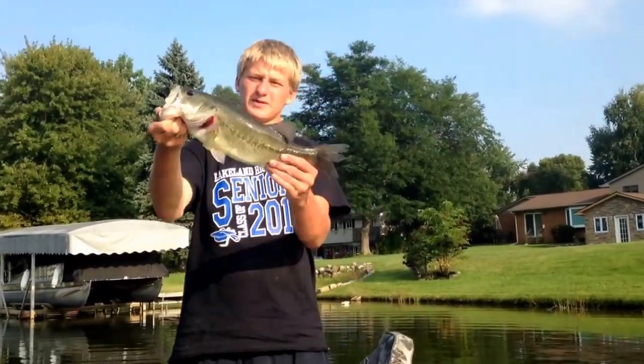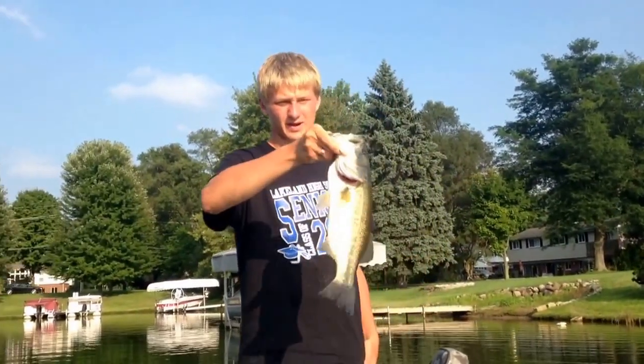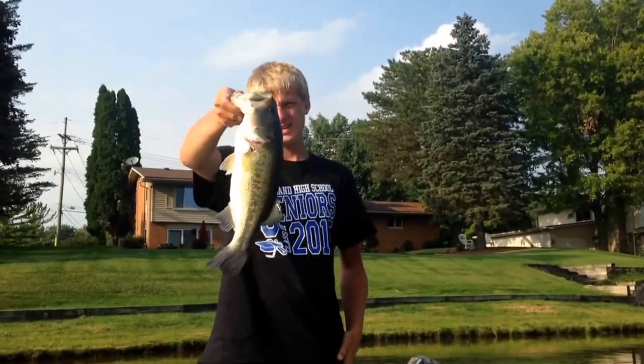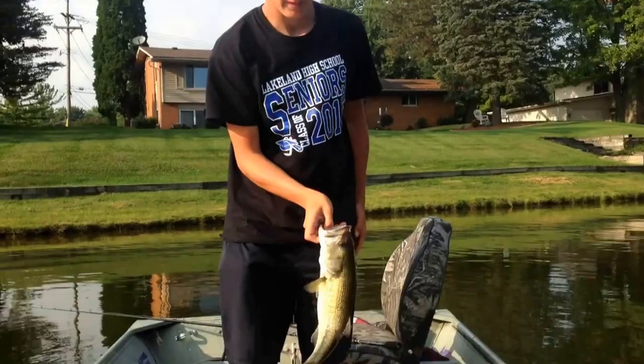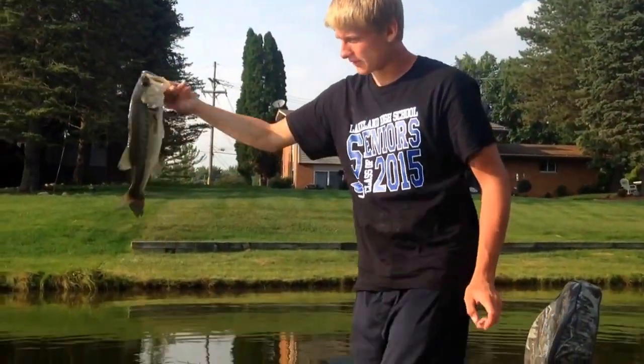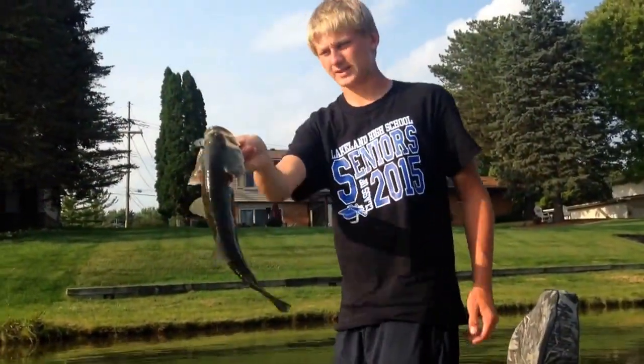Still flipping — I just got this nice fish. Big head, skinny body, but it's a little bit over two and a half pounds. Big head like I said — probably ahead of a three pounder, but the body isn't quite there. Flipping the black and blue jig up against the docks.